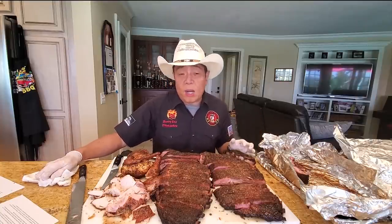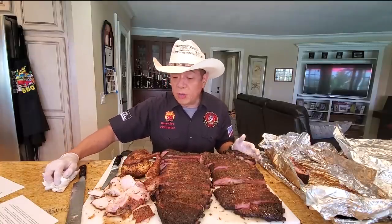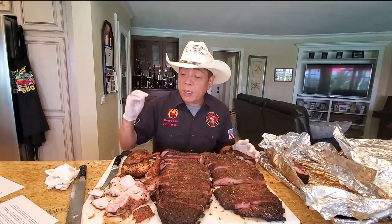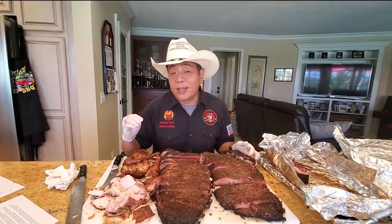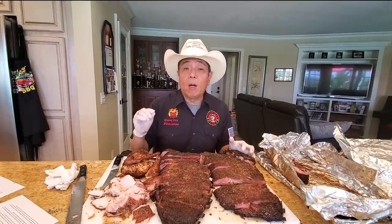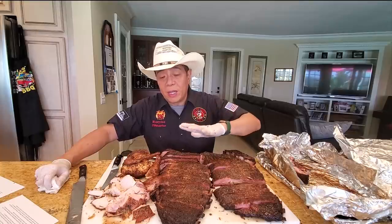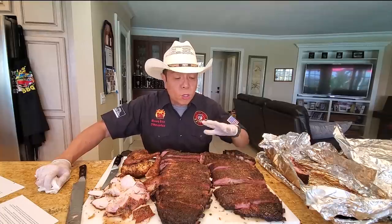A lot of people make the mistake of putting too much smoke when they cook barbecue. I've taught about 300 classes and trained 3,000 pit masters around the world, and the number one problem I constantly hear is that their barbecue is too smoky. Smoke is like a spice — you want your meat to be kissed by smoke. If you're cooking long haul meats like brisket or ribs for six hours, pick a wood that gives a nice mellow flavor. Pecan is good, post oak is fabulous.